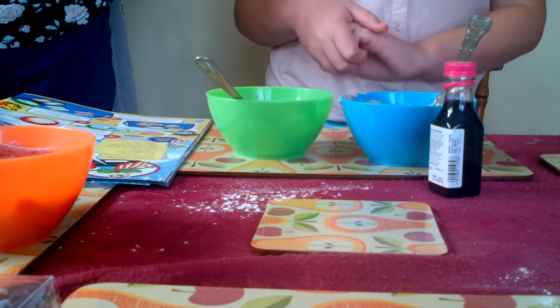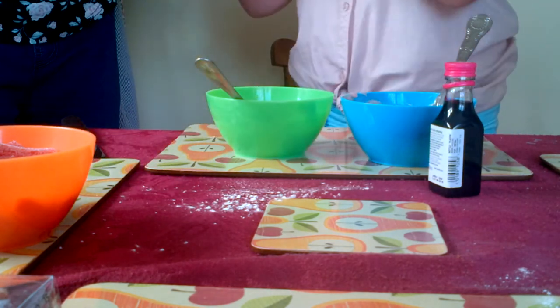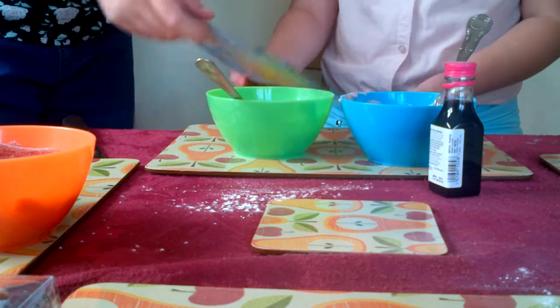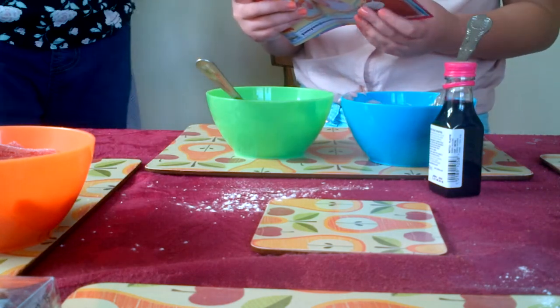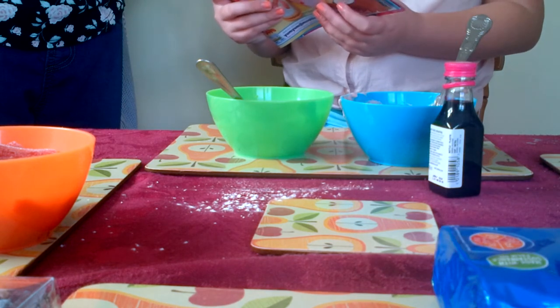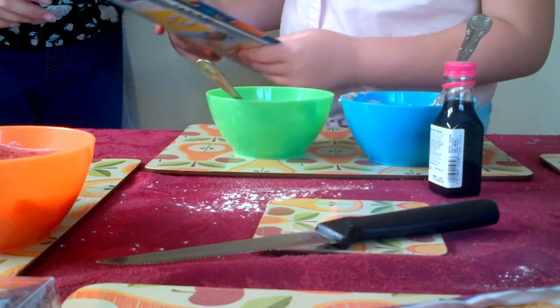Now do we need the biscuits? Yes. Step number three: cover one biscuit with icing and then stick a second biscuit on top to make a sandwich, spreading icing on the top. Repeat with all the biscuits.